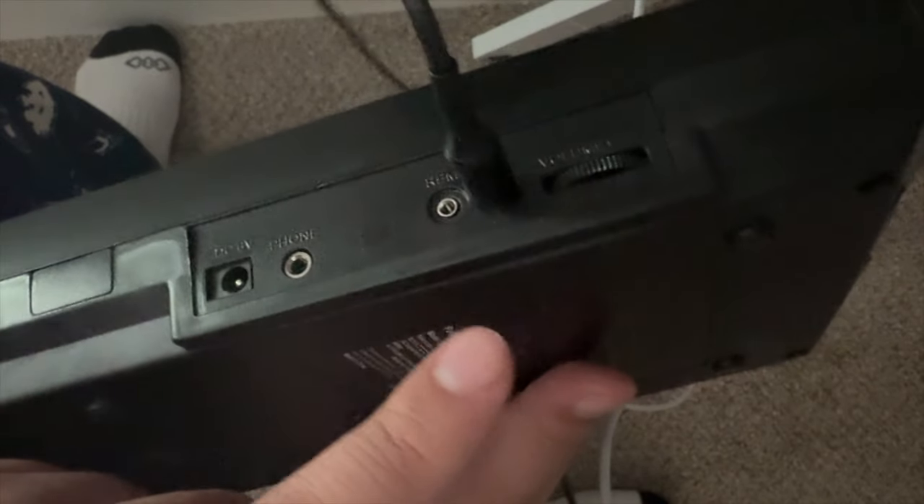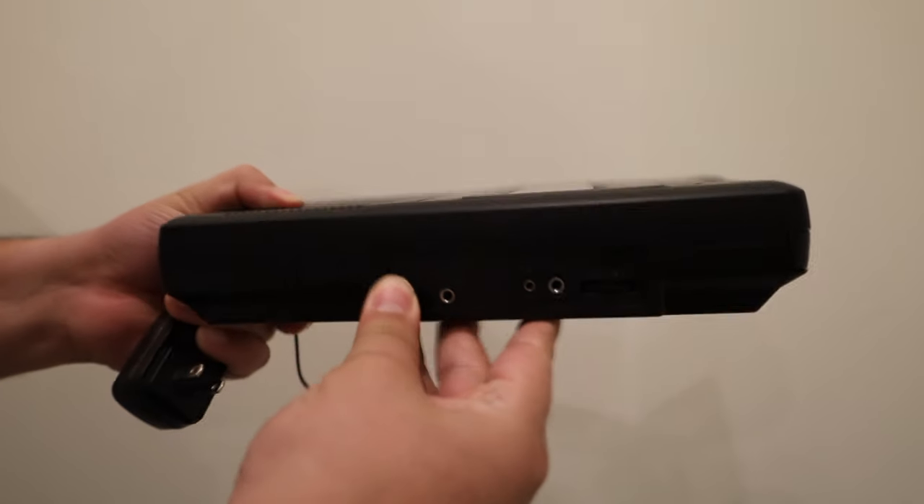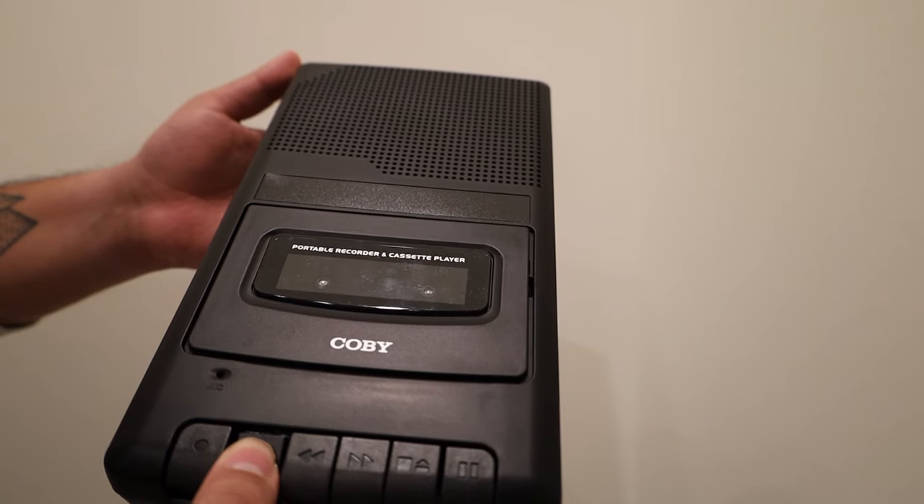You don't need to have a Kobe cassette recorder — you can get any type of cassette recorder online, on Amazon, at stores, whatever's available. Last time I used a Jensen cassette recorder.